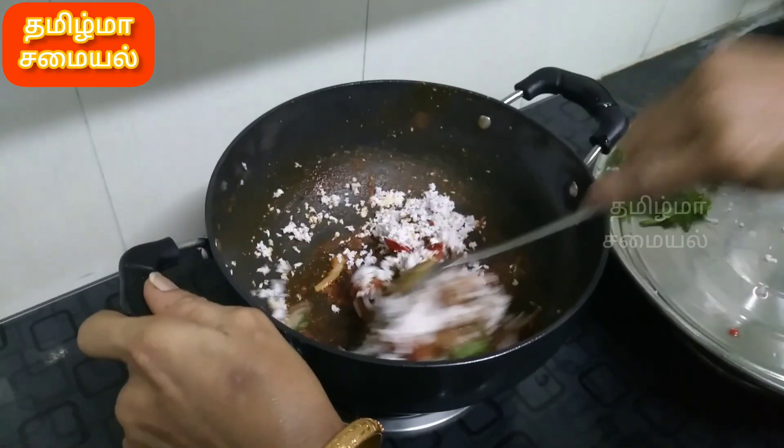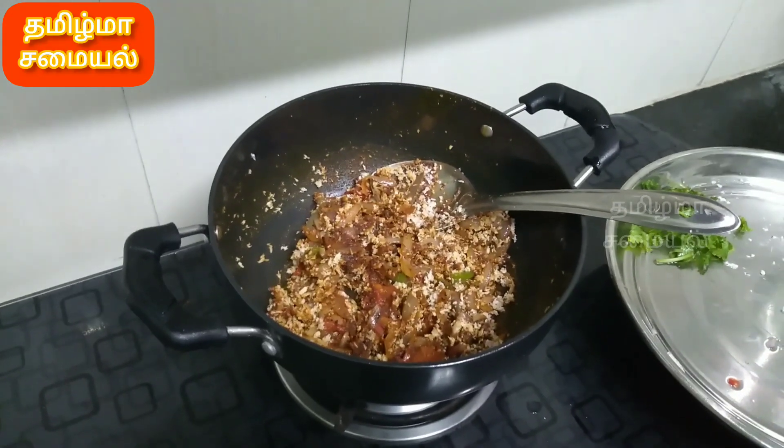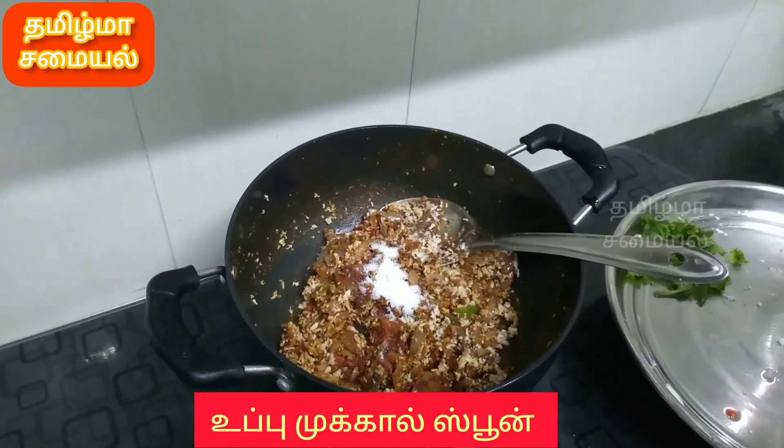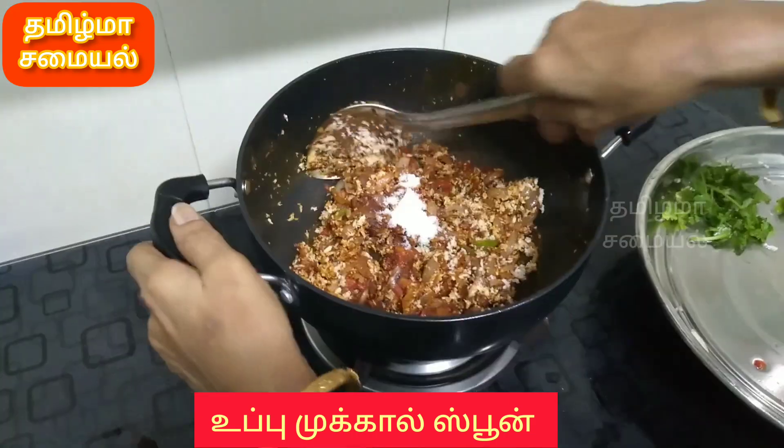Then we'll put the oil in. In this process, we'll put 1 tablespoon of oil and add another tablespoon of oil. Put the oil in.